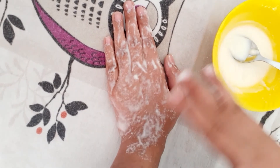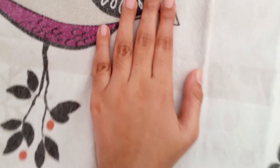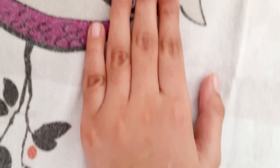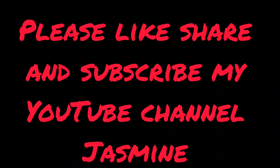Slowly apply it and leave it for 15 minutes. After 15 minutes, this is the result. Please like, share, and subscribe to my YouTube channel Jasmine Rocks, and press the bell icon so you can receive notifications.